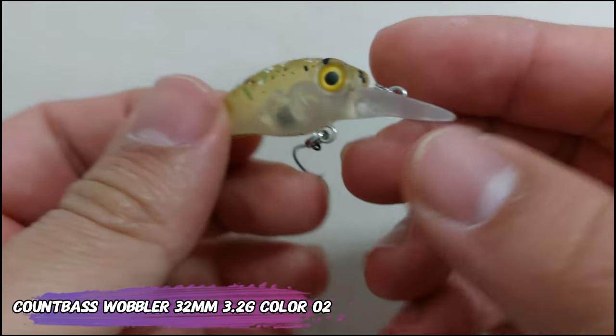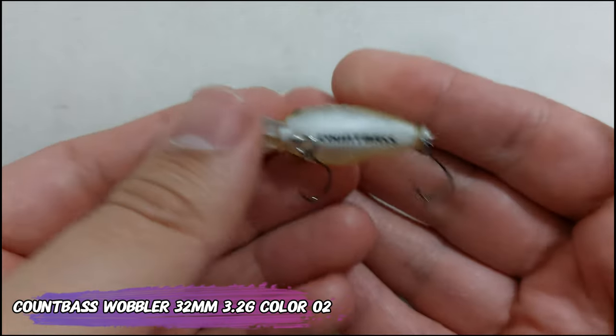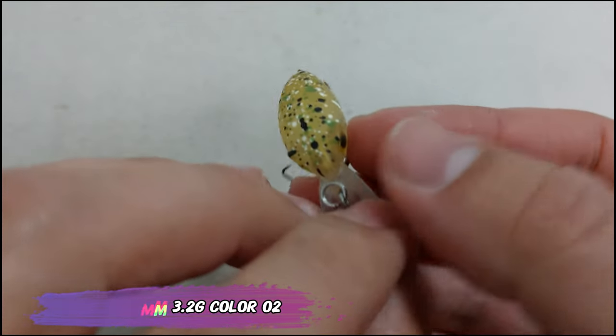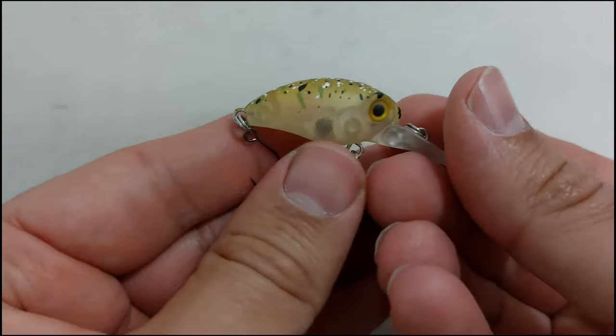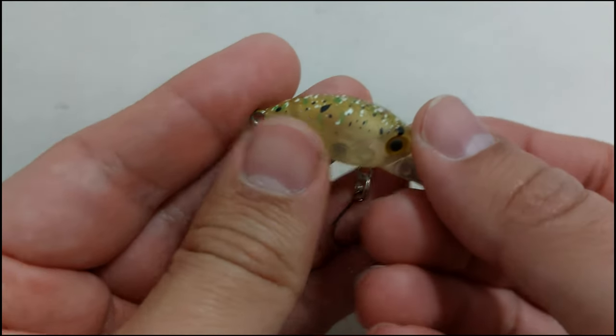Now, one of two — this is the Compass wobbler. It's a 32 millimeter, 3.2 gram lure. This is color number two and it's 4 euros per lure. This is a nice color for clear water.